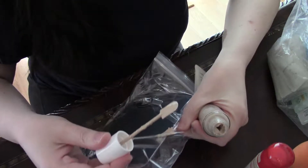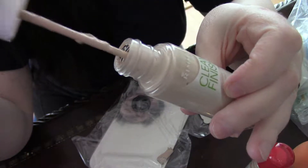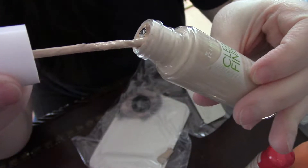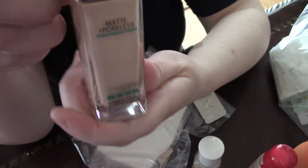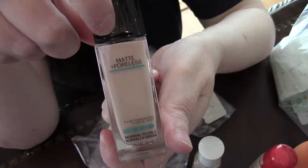So what I would recommend for you — and it comes with a little spatula. This is the best makeup I have used since my Matte and Poreless 1-1-2 Natural Ivory.